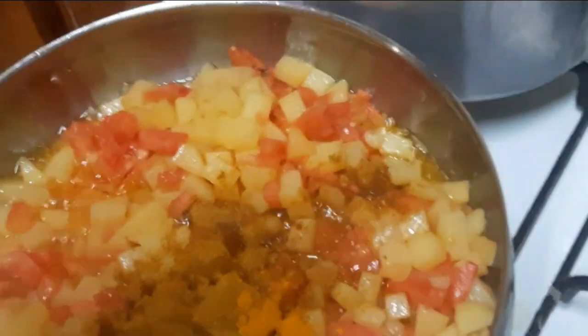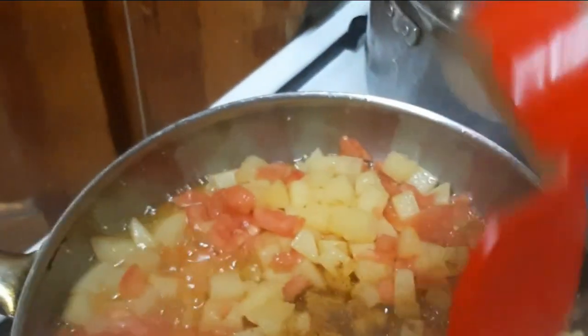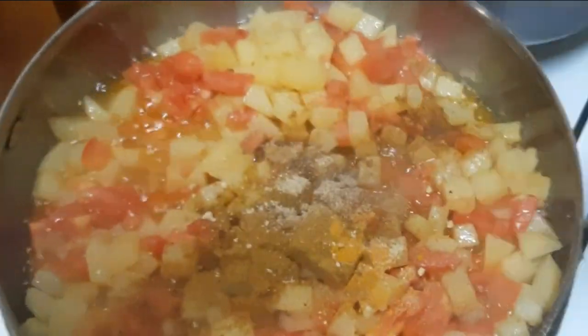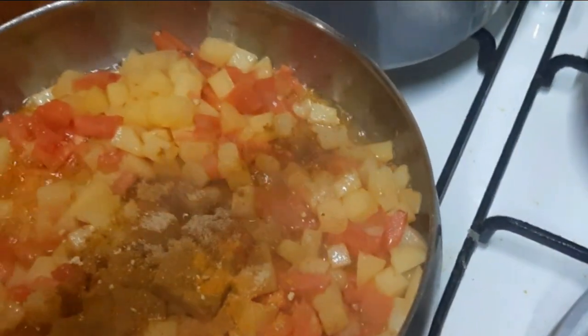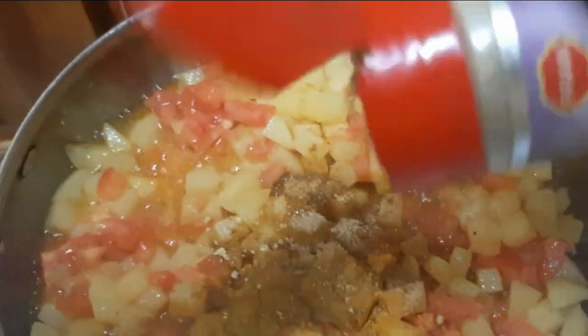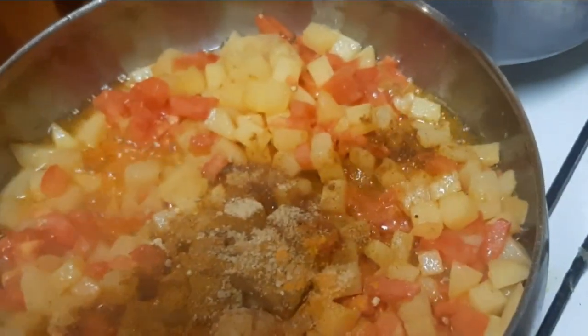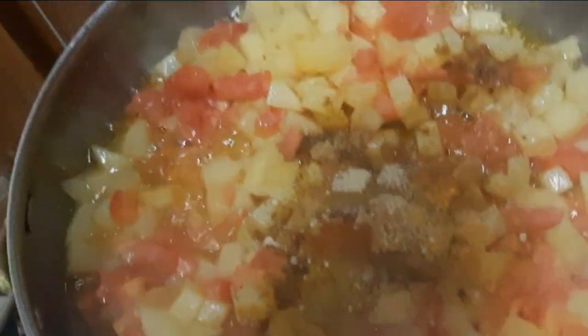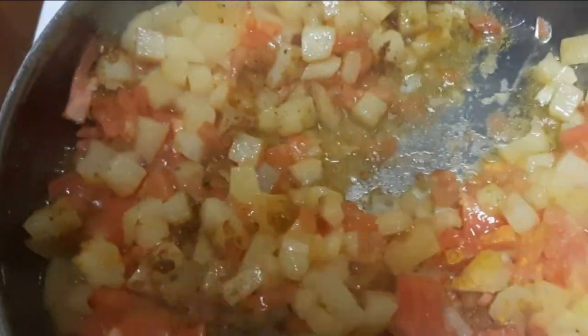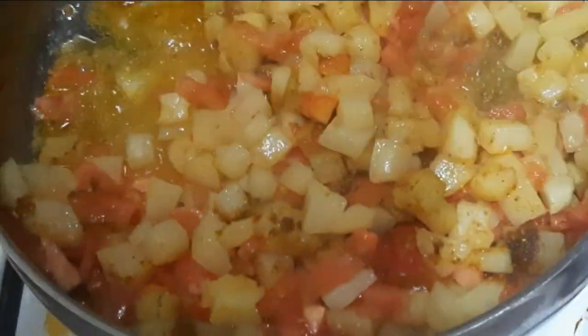Hot sauce and tomatoes. I'm going to put it in a little bit of powder.